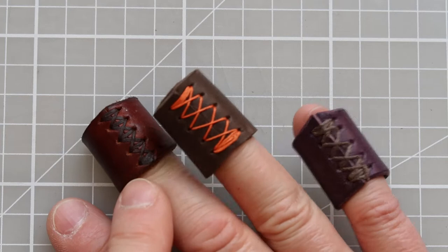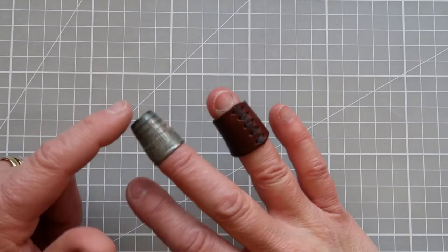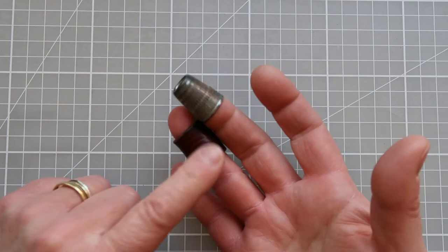Hello everyone, it's Elizabeth from The Smart Stitcher. In this week's video I'm going to be showing you how to create a leather thimble. These just slide onto the end of your fingers and help protect your fingers when sewing.